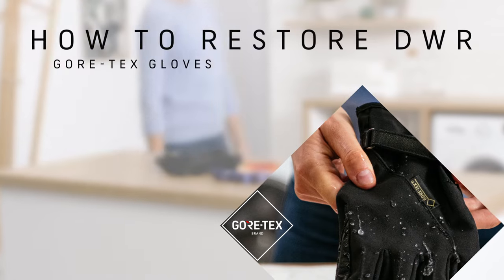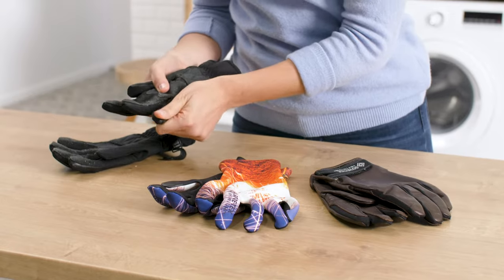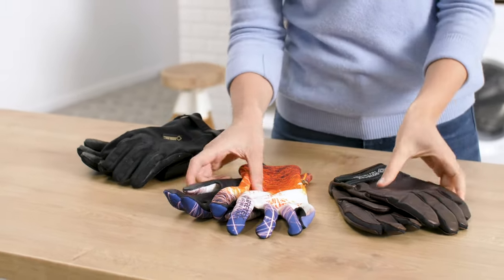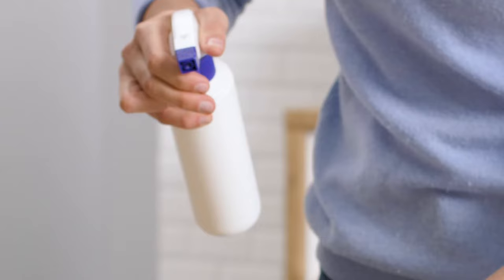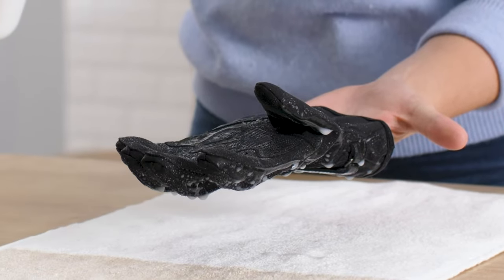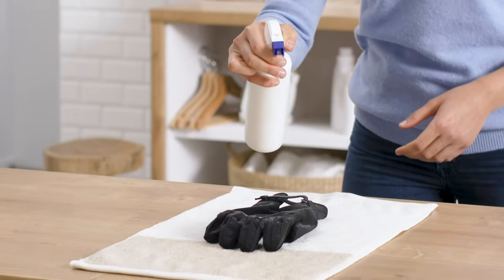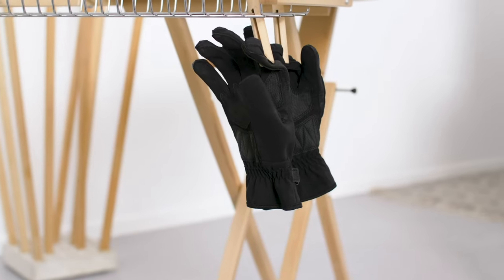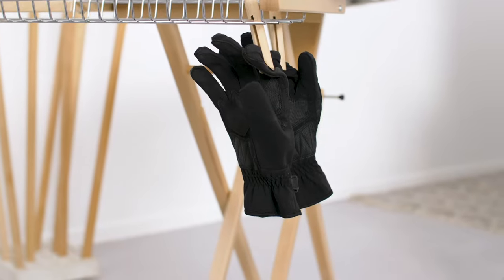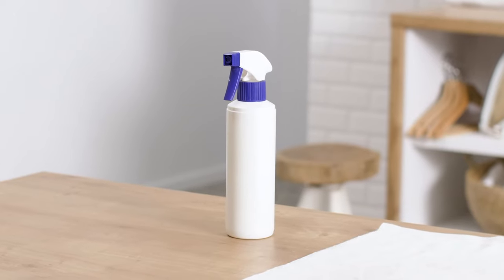How to restore the DWR for Gore-Tex gloves. To restore the waterproofing layer of your Gore-Tex gloves, check the manufacturer's instructions and use a suitable DWR treatment. Make sure to apply the treatment between the fingers and other difficult-to-reach areas too. For textile Gore-Tex gloves, use a water-based spray-on restorative and follow the care instructions. Gore-Tex gloves with leather parts should be completely dry before applying a suitable water repellent treatment. Avoid wax or grease-based products to treat the leather, as they might reduce breathability.